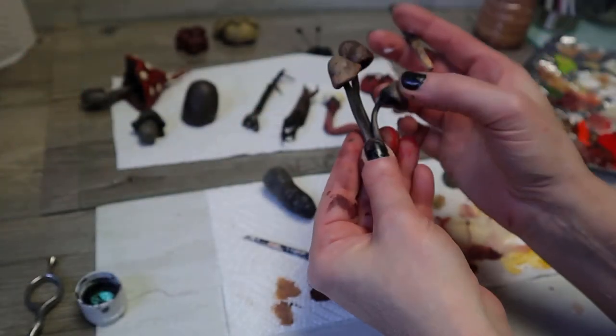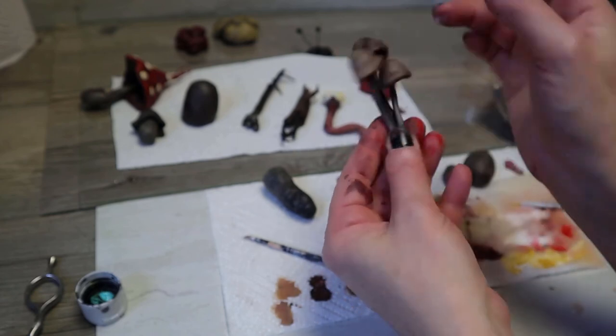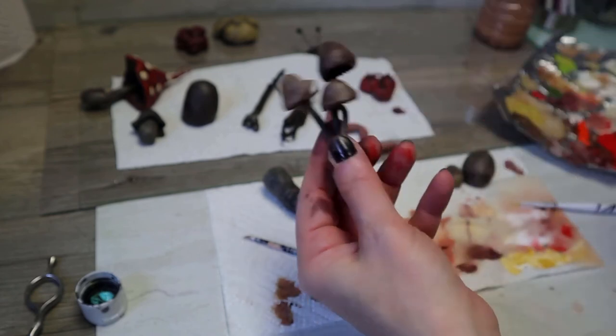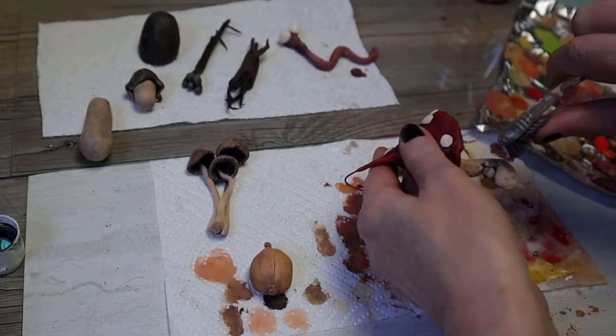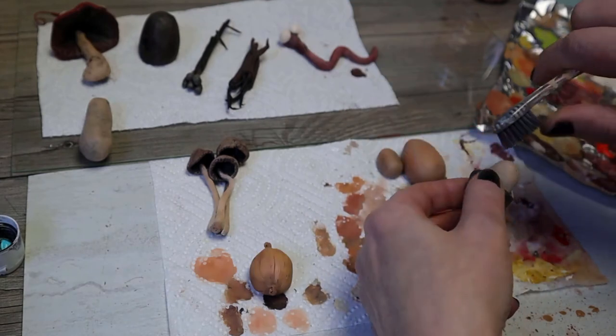Here you can really see the difference between polymer and cos clay. It stays flexible and therefore it's less fragile. It also makes it easier for me to paint these mushrooms because I can move them around. Just using my toothbrush to put speckles on the mushroom stems.